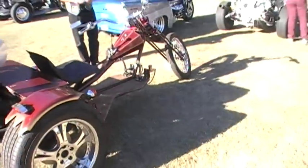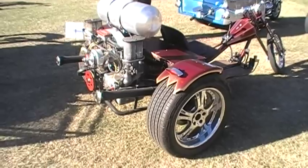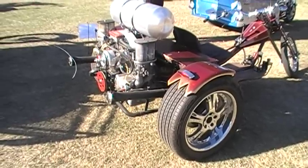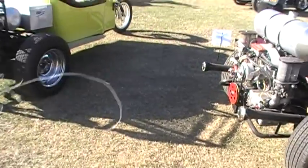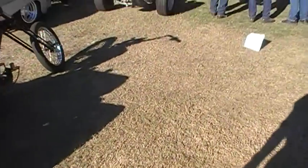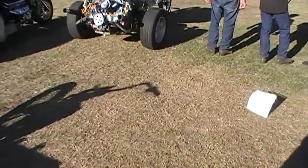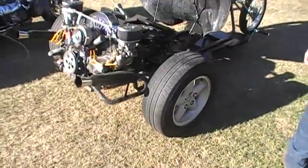This one has a lot of open work — it's very light and very fast. Same engine as most of the others. This one's more convenient with the body opening up so you can work on it if you need to.